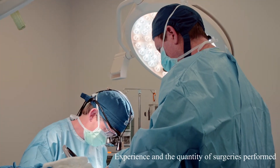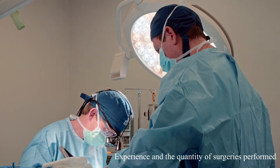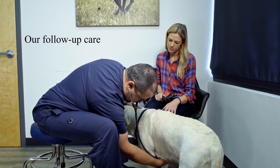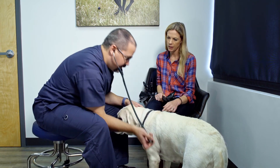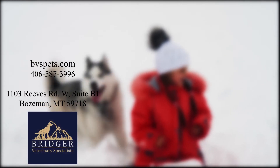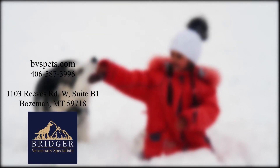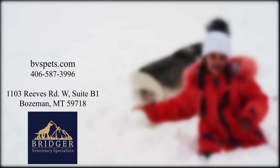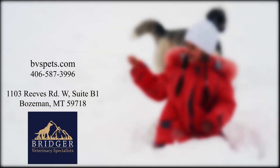When choosing a specialist, consider experience — surgery is all we do, so we perform a lot more procedures than most general practitioners — as well as quality of the facility, equipment, and implants. For further information regarding TPLO surgery, contact Bridger Veterinary Specialists at 406-587-3996, or visit them online at bvspets.com.